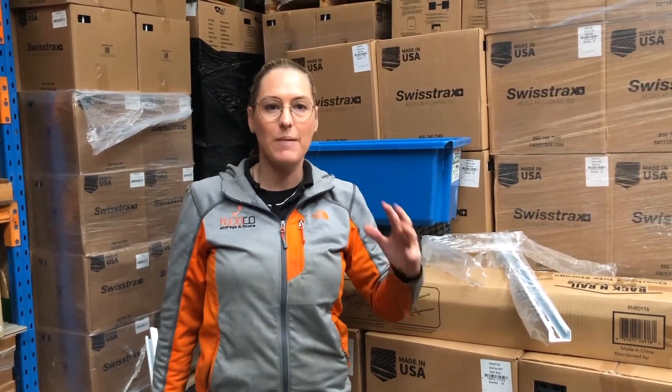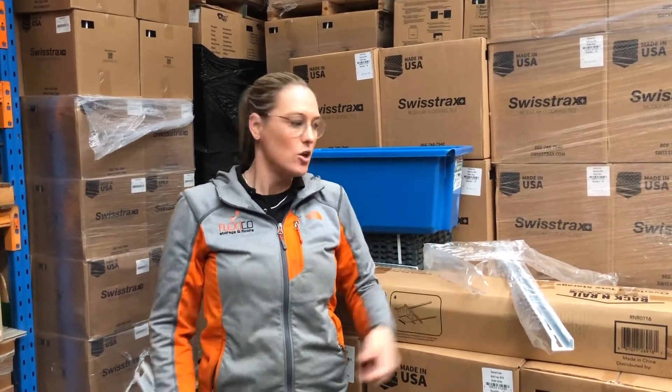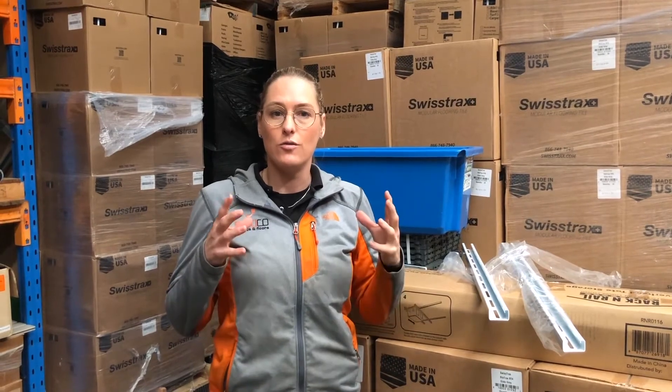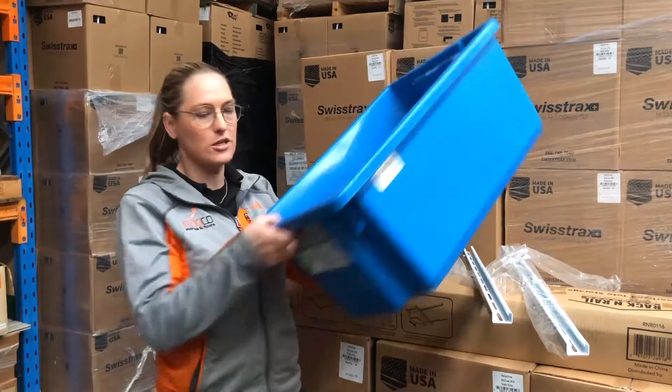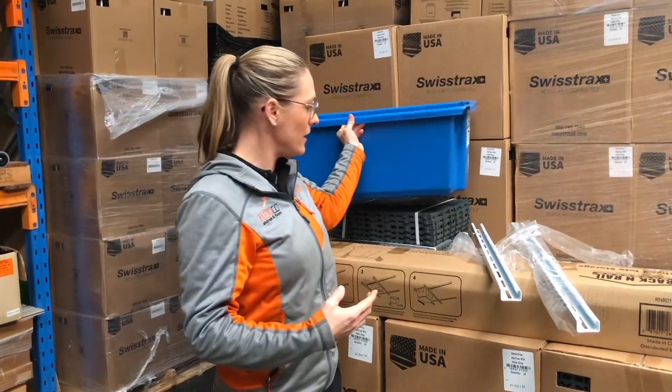The main thing about it is that it works with your current existing tubs. The ones that they recommend, the ones that you see in the photos, are actually a tub from Costco — black base, yellow lid — but you can store them without lids. This one here is totally doable and totally storable without any issue.